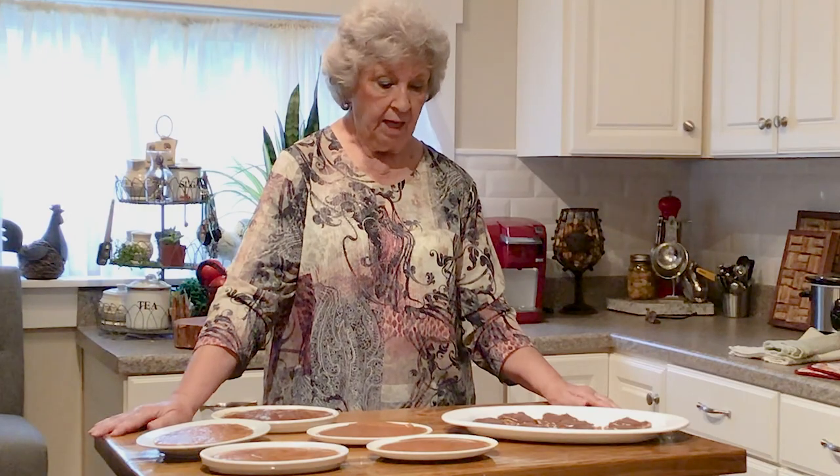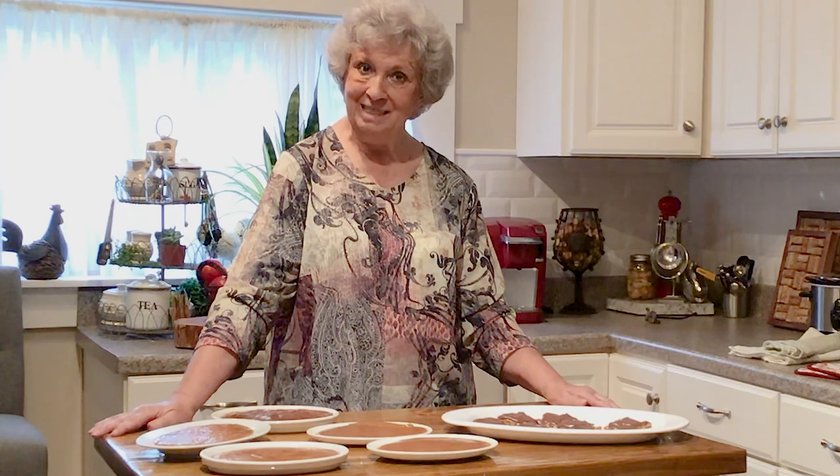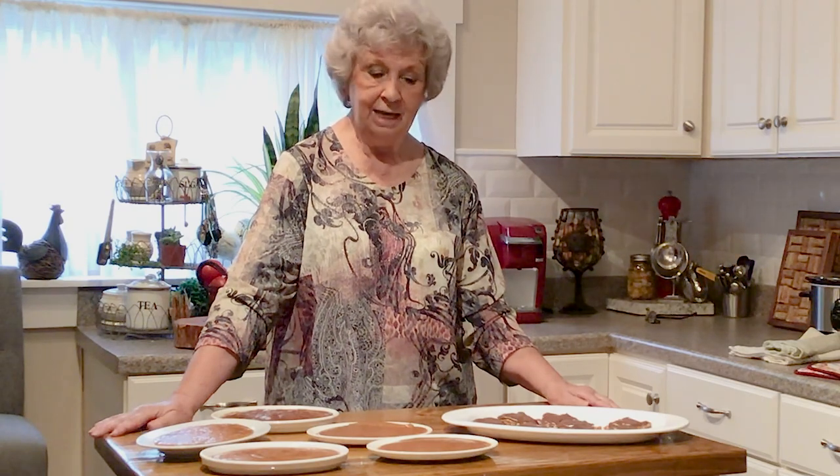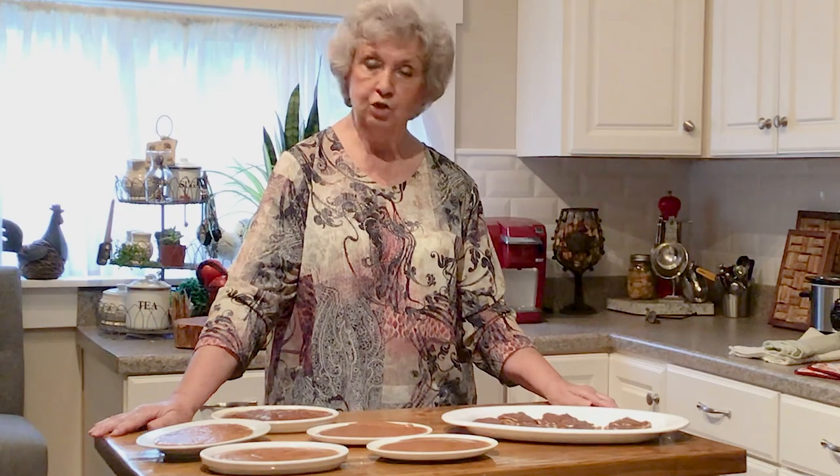I just want to say thank you bunches for joining me today. Please try it, and if you have any questions, just jot them down and we'll try to get back to you. Bye!